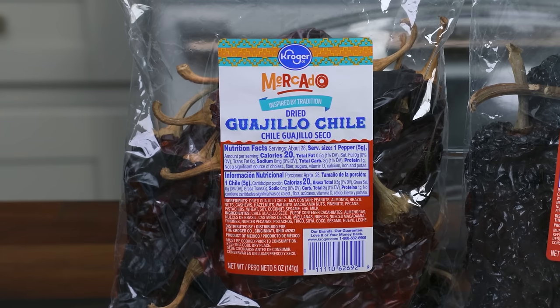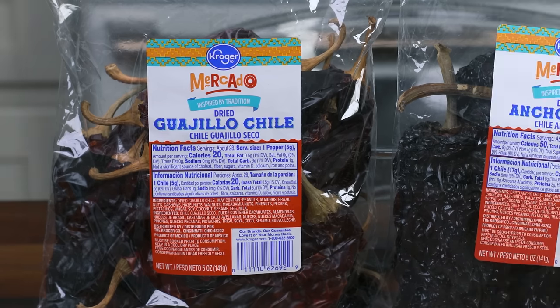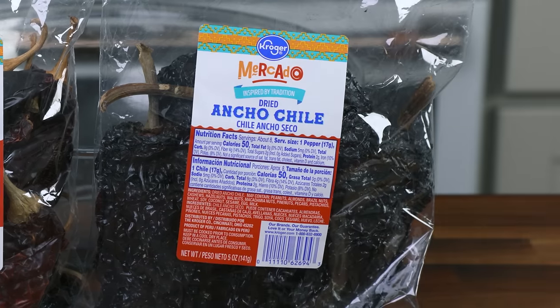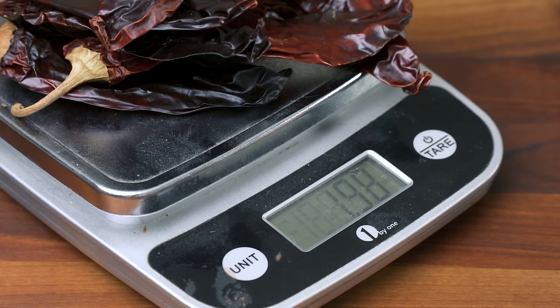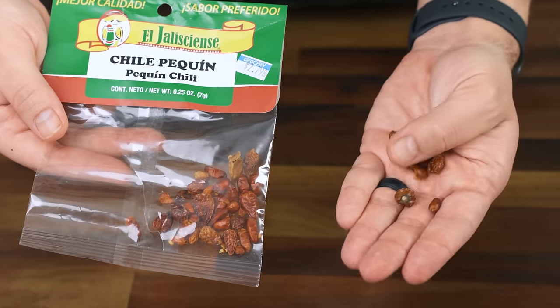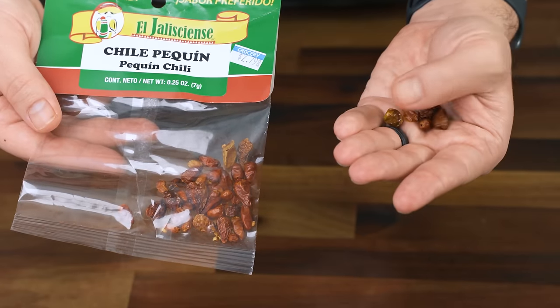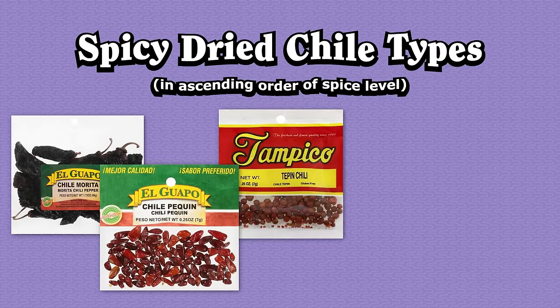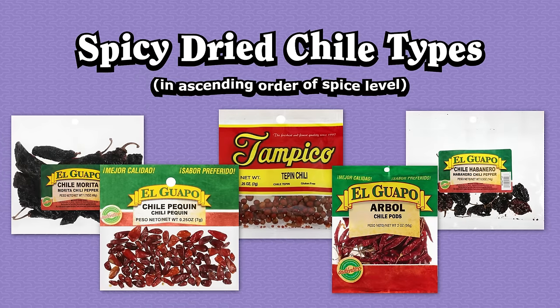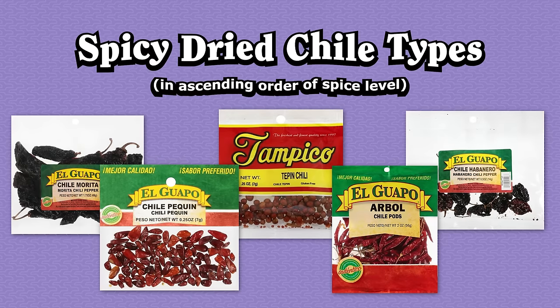I start with around 10 dried guajillo peppers and around five dried anchos. Peppers are all different shapes and sizes, so I weighed mine, and they both came out to about two ounces each. I also add a third spicy chili called pekin. These can be hard to find, so you could just use two chiles de arbol, a spoonful of generic crushed red chili flake, or just leave the third element out completely.